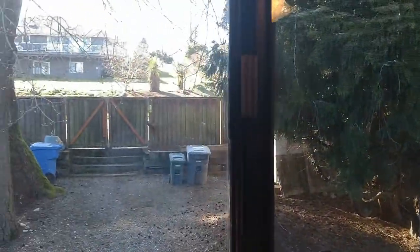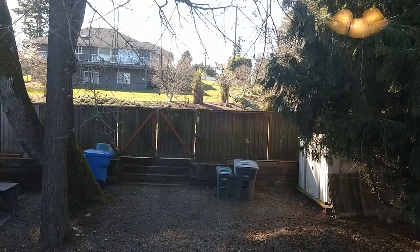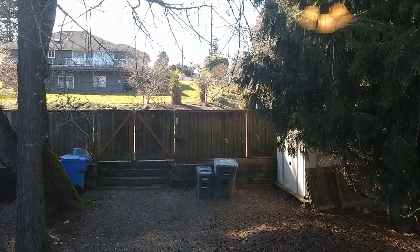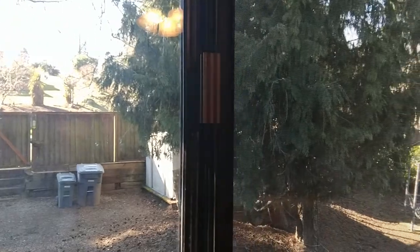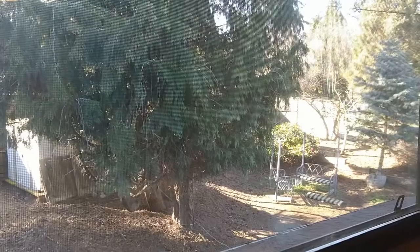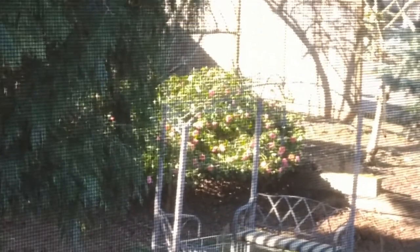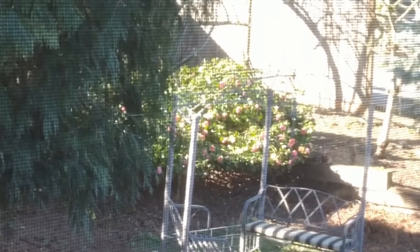I'm sitting down to record, and it's a beautiful sunny day outside. It's so nice, and of course when it's like the perfect weather outside I have to sit down for an online meeting. But I just wanted to show you how pretty it is outside. The flowers are blooming on that bush down there. Oh my God, it's so beautiful.